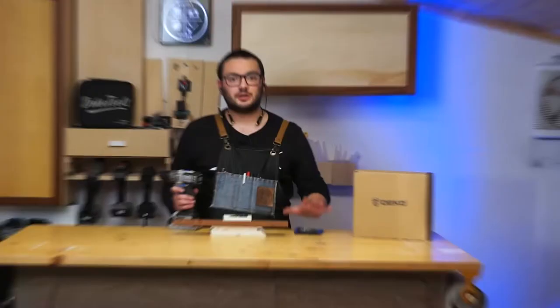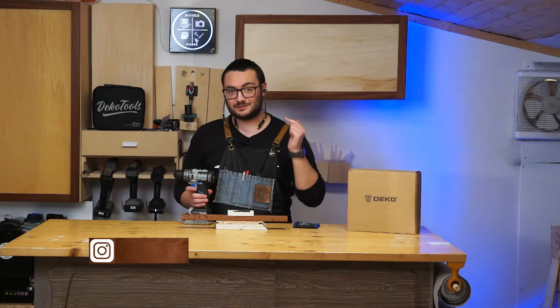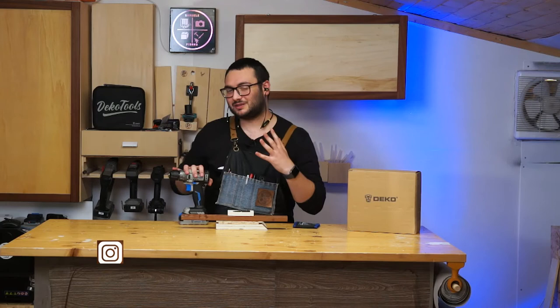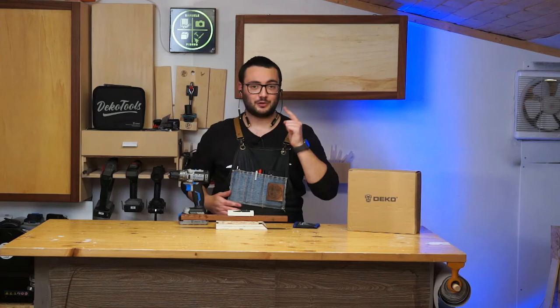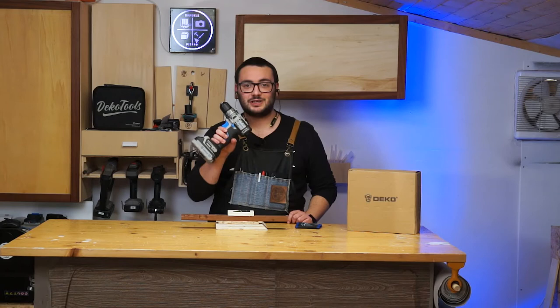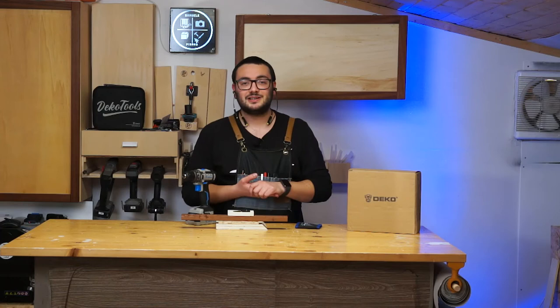On my next video I'm going to use this drill a lot, because I'm going to build something. So if you want to see it in real-world use, check my new video publishing next Sunday. If you're interested in getting this drill, you can use my affiliate link in the description — it supports my channel at no extra cost. You can also use my discount code 'samuel' at checkout.